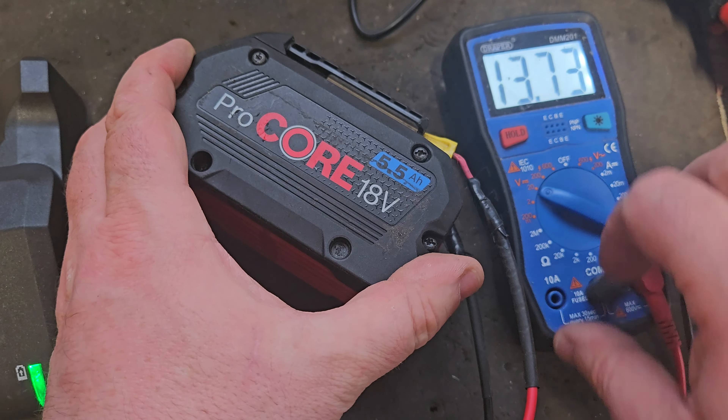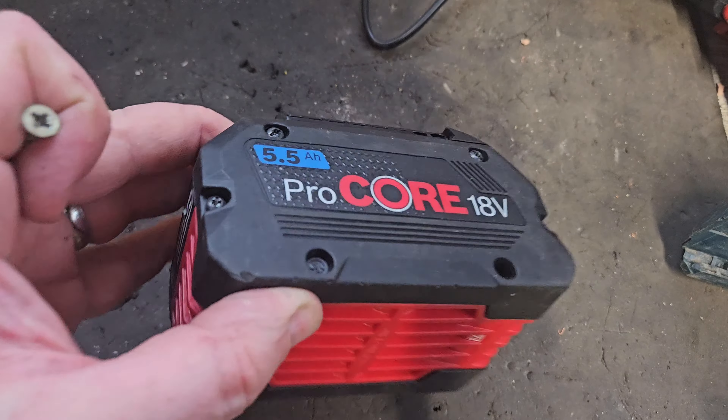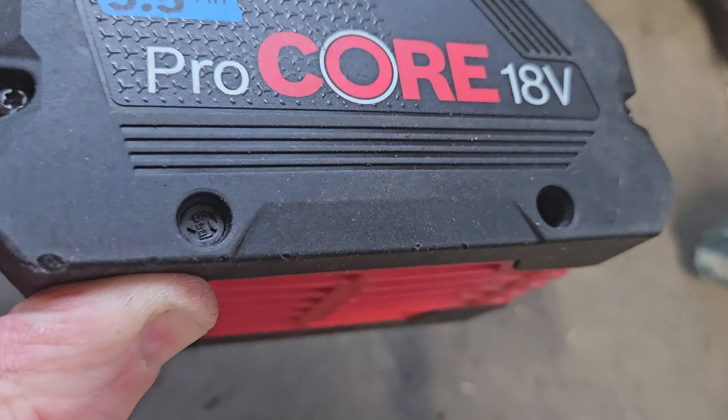Hello and welcome. Today we've got this 5.5 Pro Core battery — it will not power draw and will not charge at all. We've got 13.75V, which is not a great voltage for an 18V battery, so I need to open it up.